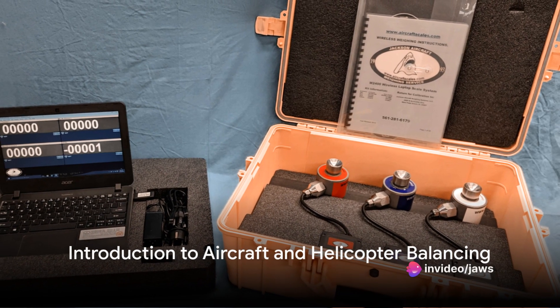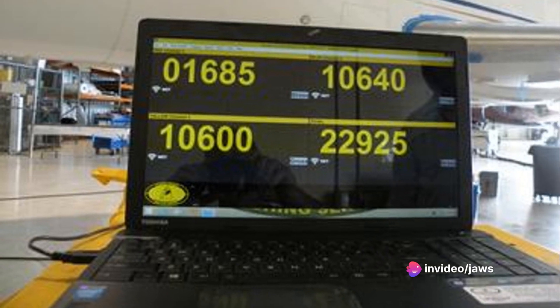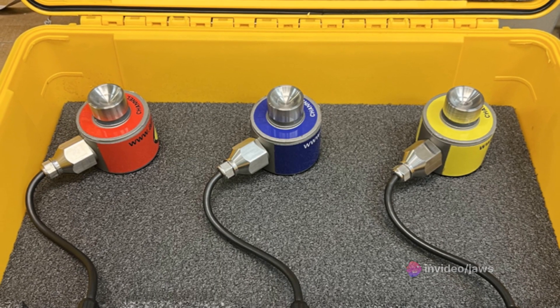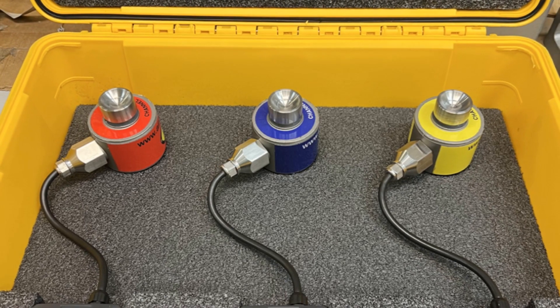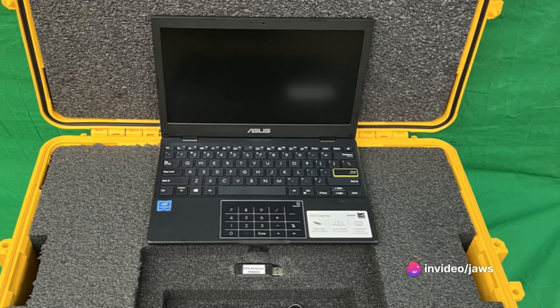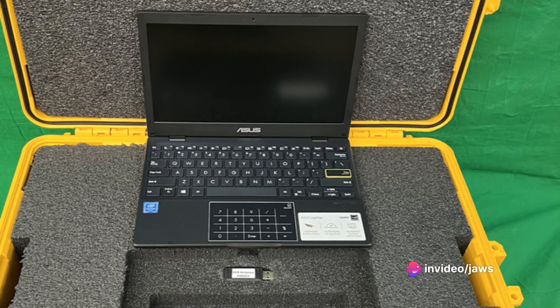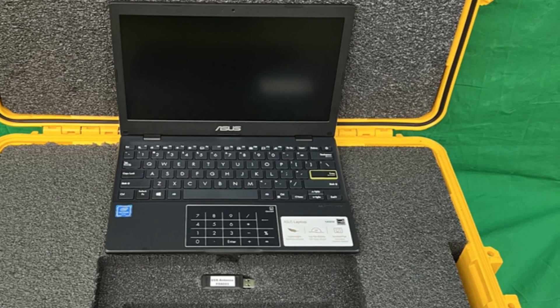Ever pondered about the precise balancing act that keeps an aircraft or helicopter in the sky? It's a question of weight and balance, a dance of precision that's as important as the laws of physics that keep these machines airborne. Enter the M2400 310 CS aircraft and helicopter top of jack scale system, a marvel of modern engineering that's here to ensure that every aircraft is perfectly balanced.